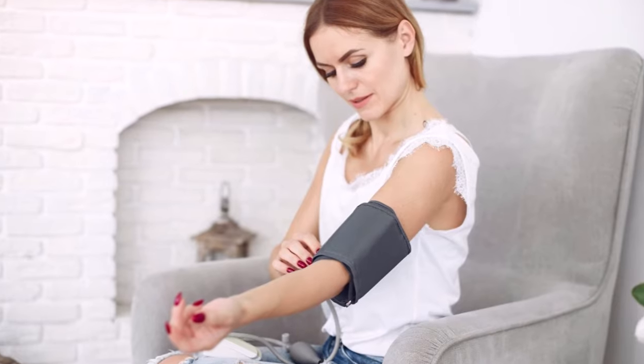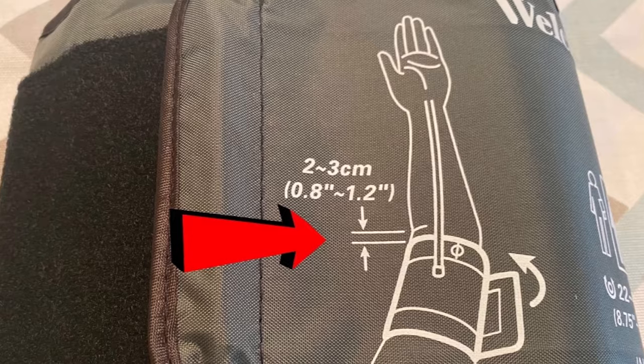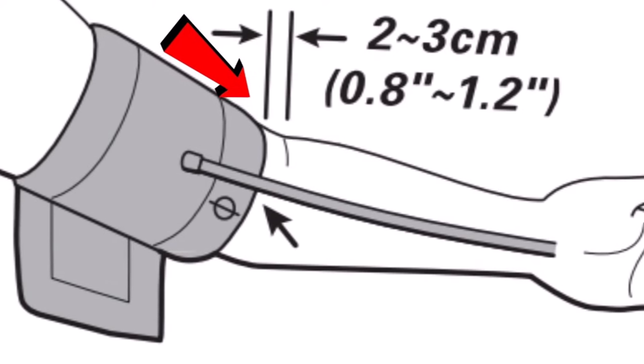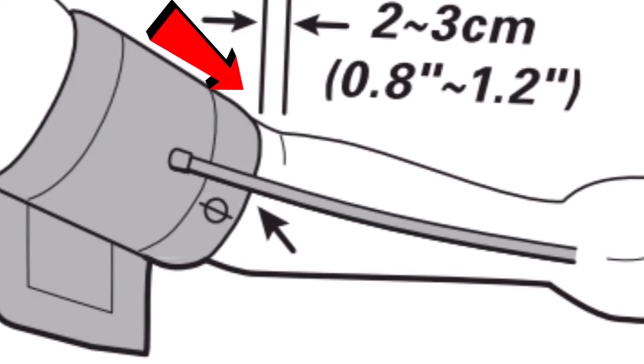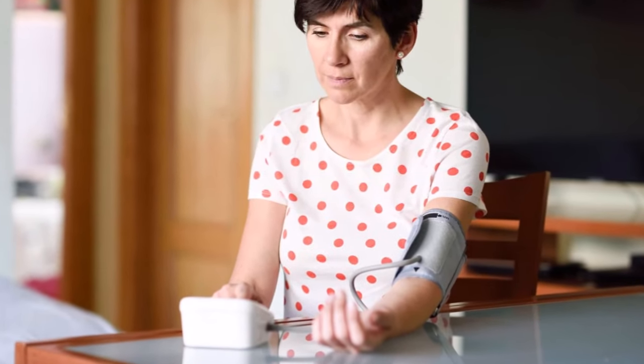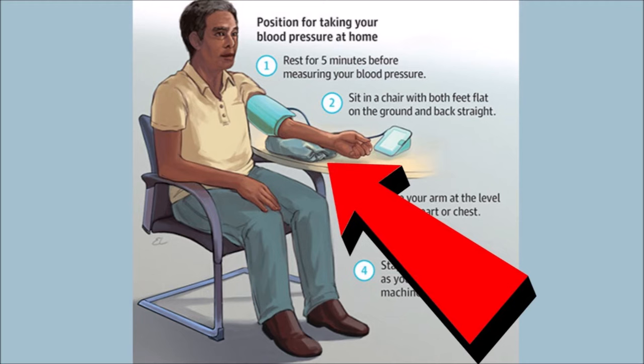The cuff has to be wrapped around the middle of your upper arm. Depending on your home monitor, the distance from the bottom of the cuff to the bend of your elbow will be about one inch. Whatever surface you are using for arm support, make sure it's the right height to help position your arm and cuff at the correct level, and make adjustments if needed.